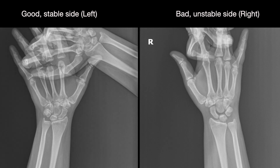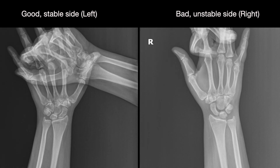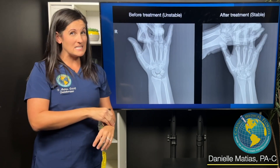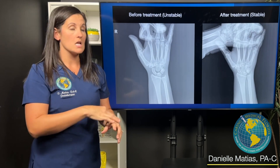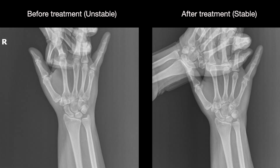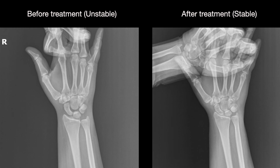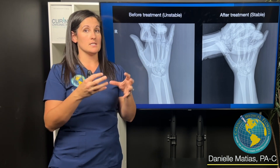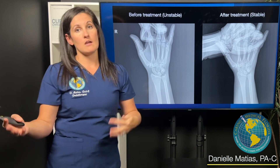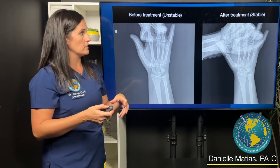For this patient, because of the extent of instability, we did a combination of dextrose prolotherapy and PRP, or platelet-rich plasma. We coupled that with bracing, where she actually had to brace her wrist frequently to help hold everything in place and minimize force on the wrist while it's healing. In cases like this, where instability is very significant, we may even consider treating patients in a closer timeframe — maybe every two or three weeks versus every four or six — to help minimize the stress on the joint between treatments.